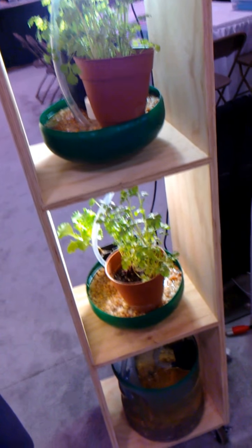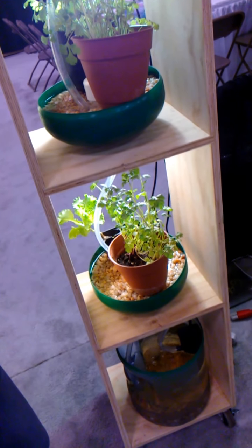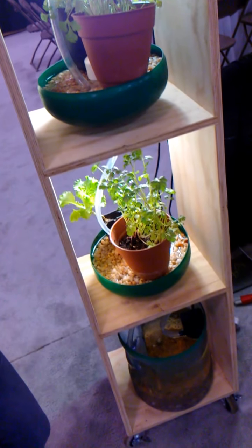This setup is called aquaponics, which is a combination of hydroponics and aquaculture. It's been around for a while but it's getting more popular. When hydroponics started getting attention, people who grew fish realized they were wasting all that water in aquaculture, so they combined the two systems together.